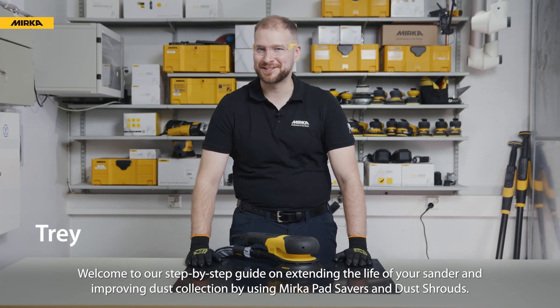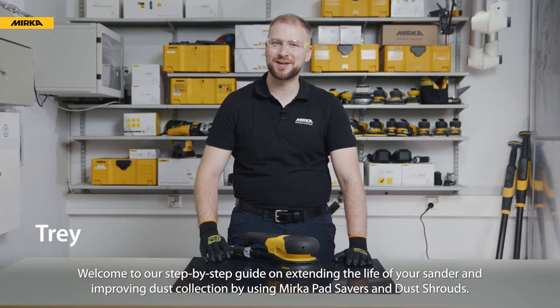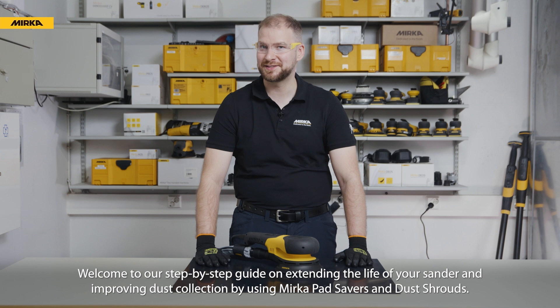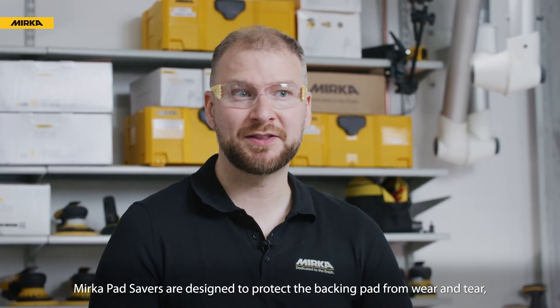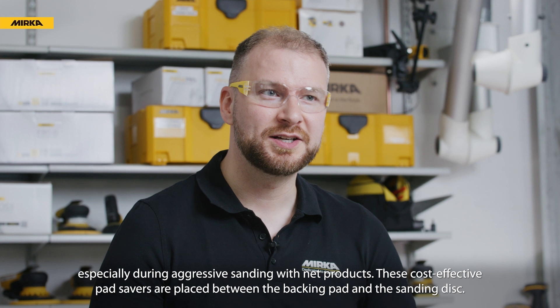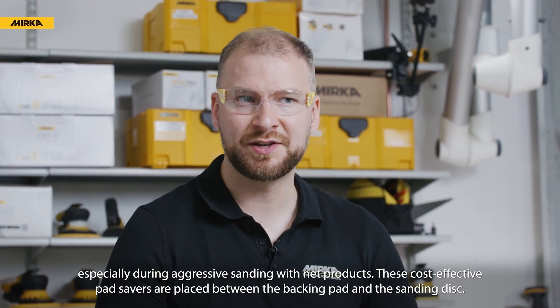Welcome to our step-by-step guide on extending the life of your sander and improving dust collection by using Mirka Pad Savers and Dust Shrouds. Mirka Pad Savers are designed to protect the backing pad from wear and tear, especially during aggressive sanding with net products.